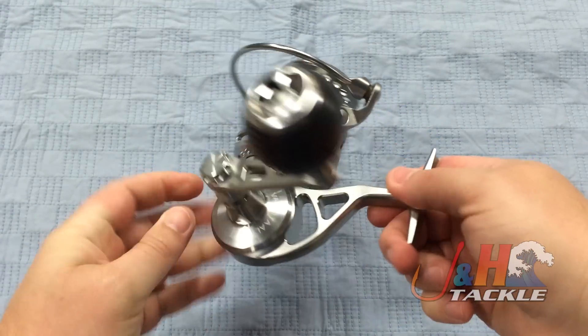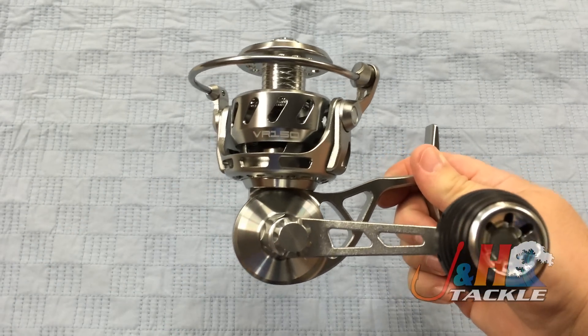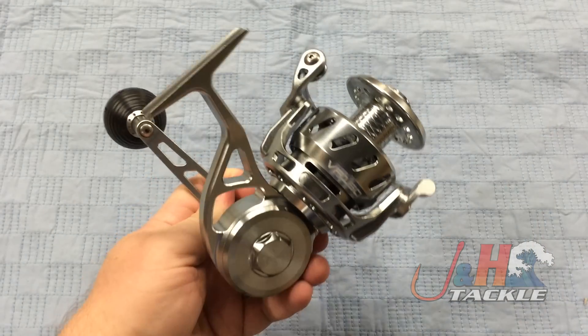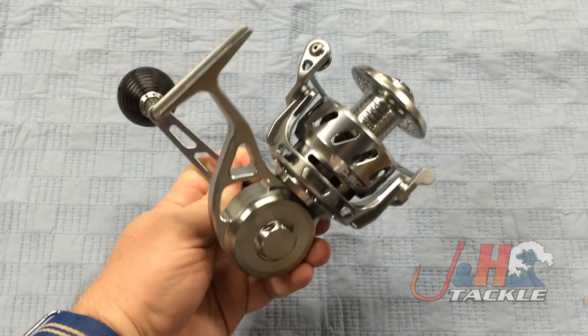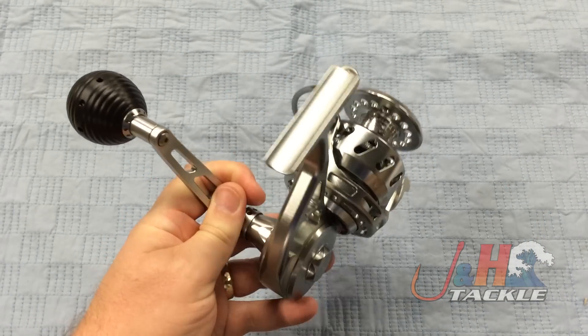It's very similar to the Z-Bass in terms of its design. All the bodies on all the VRs are the same, and what that allows them to do is make different sizes at a lower cost, so it brings the price down. So instead of a reel that's in the $700 range, this reel retails for $529.